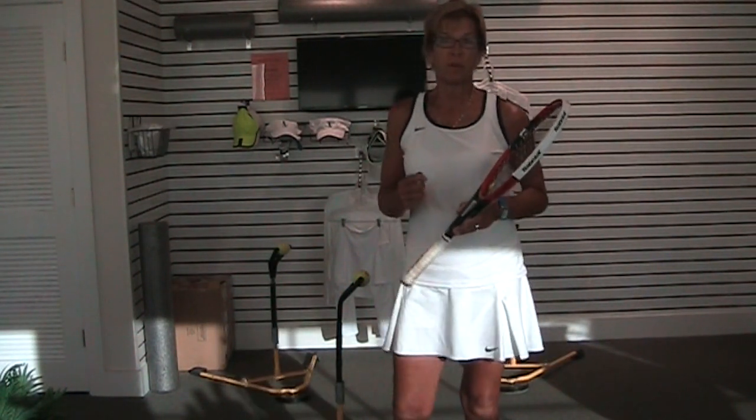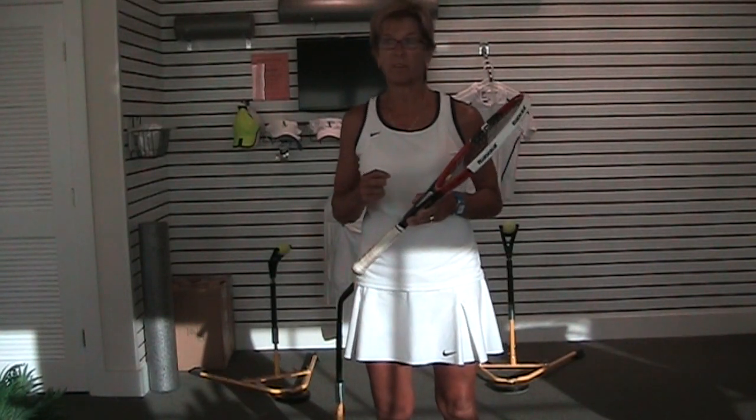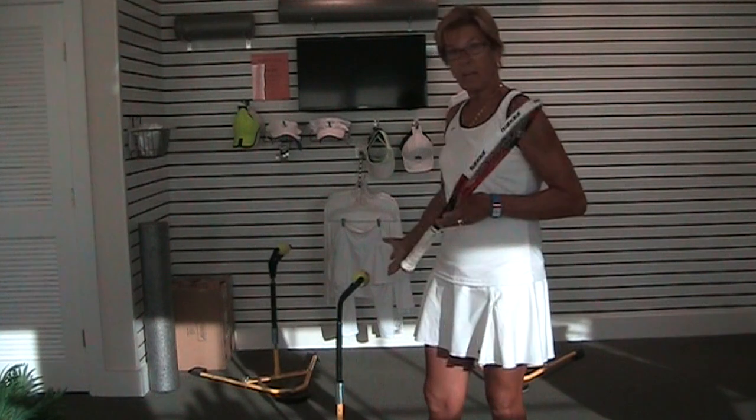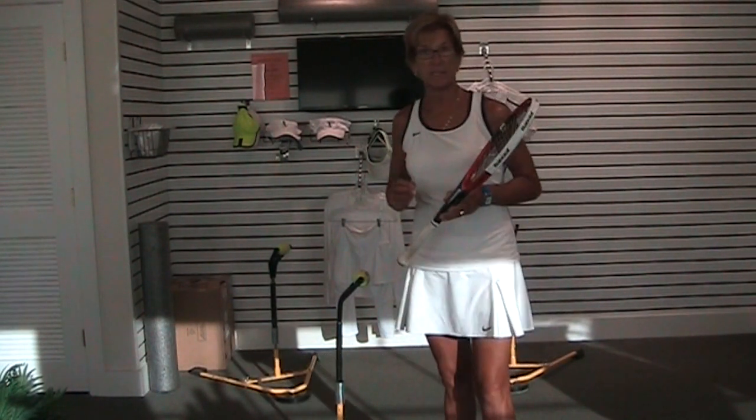You really can't do anything well unless you practice it over and over. Repetition is the mother of invention. This Eye Coach is absolutely the perfect tool to get that done.